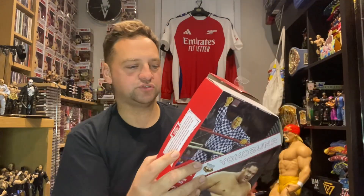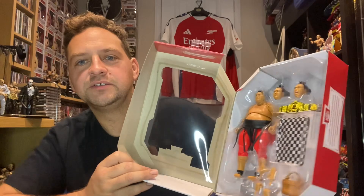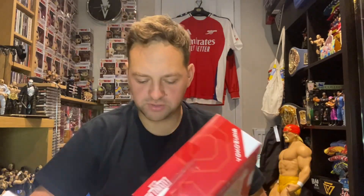We are going to open this Ultimate Yokozuna now. Look at that - straight away, just awesome! It won't be much different to the Royal Rumble Elite version; we'll have the shoulder and butterfly joints etc., which will be a bit different. We'll try and give it a little compare if I remember.